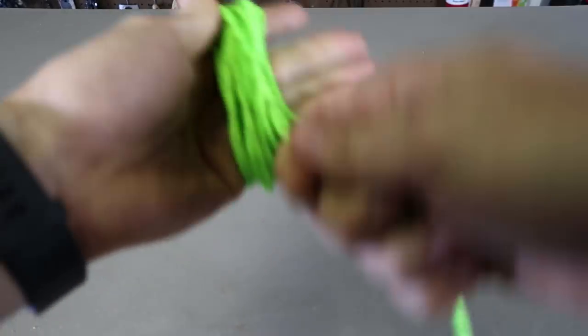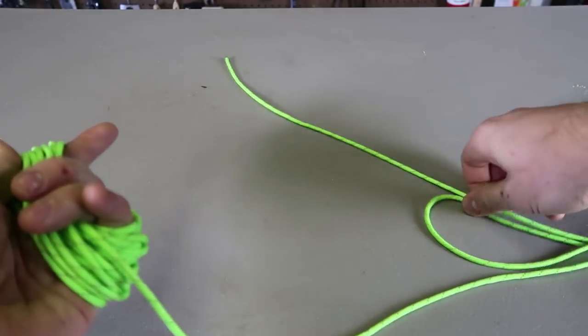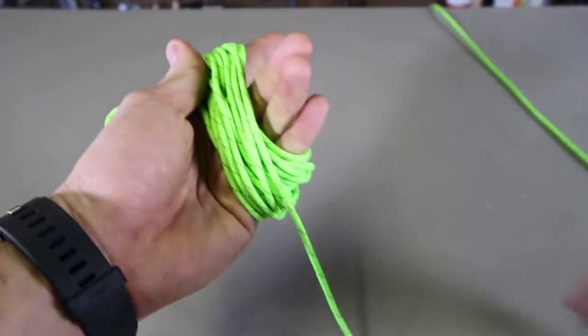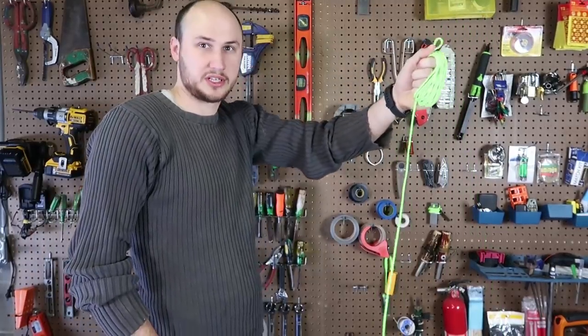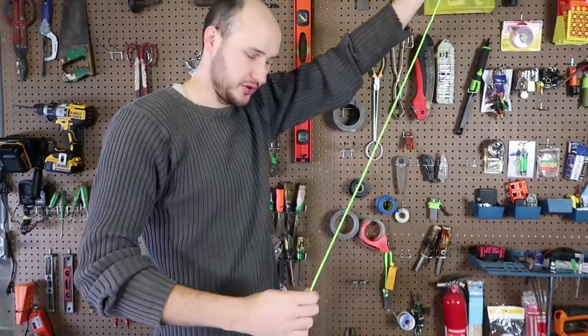Just continue wrapping on your hand until you have only about six to seven feet of rope at the end. I just use it by my height — what I like to do is hold it in front of my face with the rope touching the ground. That's how I know.